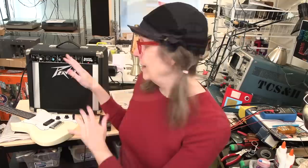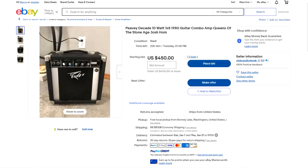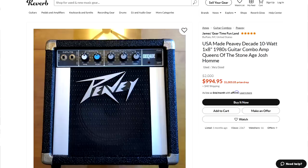If you follow trends with gear, you probably know about the fact that the next size down from this — the Decade, the 10-watt practice amp — the prices for Decades have just gone through the roof. They're like $500 and up, depending on condition, for the smaller version of this same amp.